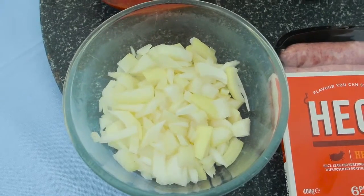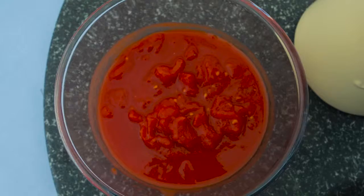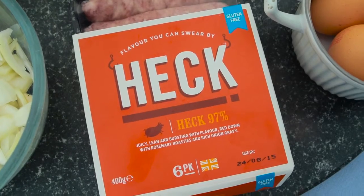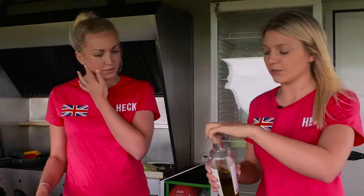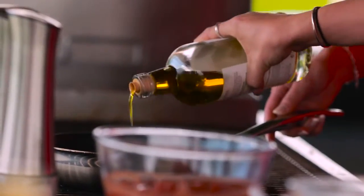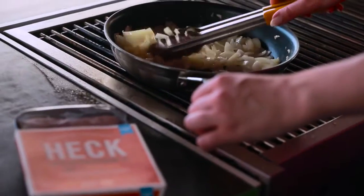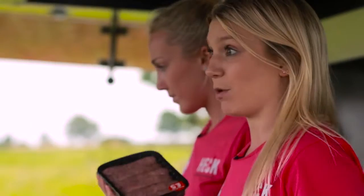I'm Sadie, I'm Ruby, and we're going to be making Hec Eggs in Purgatory. We've got some chopped onions, chopped garlic, chopped peppers, tinned tomatoes, three eggs, and Hec 97%. We're going to put a dash of oil in and then fry the onions and garlic until soft. Now we're going to get the sausages, take them out of the skin, and make them into meatballs.